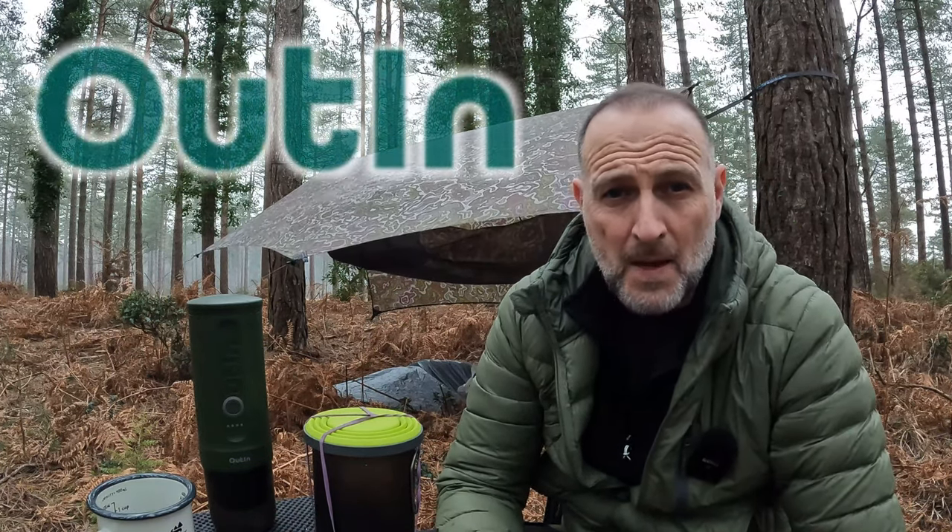I've been sent a new product by a company called Outin, and basically it is a handheld espresso machine that is powered.